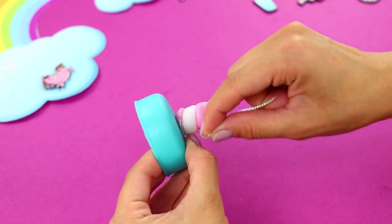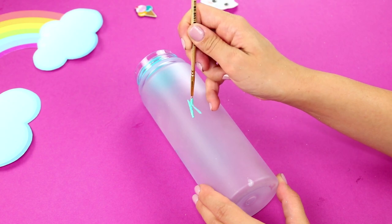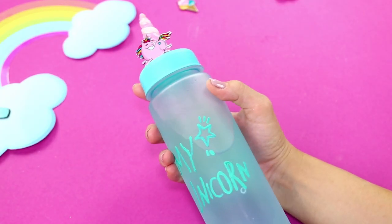Decorate it with a shiny braid and stickers. Then take paint and label the bottle with a thin brush. Did you know that unicorn water is twice as tasty and healthy?